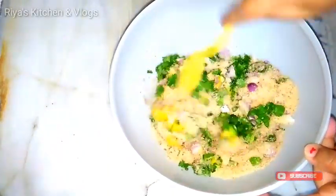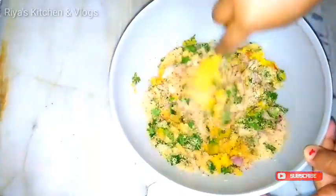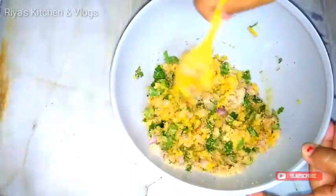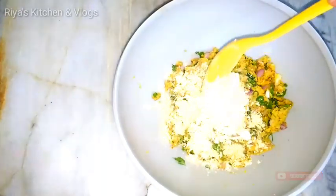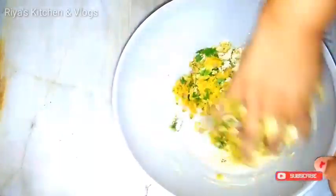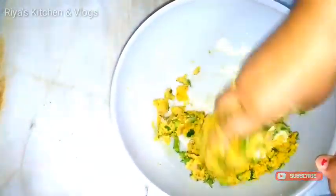Now mix everything together. Friends, this mung ki daal has such a bad reputation — all people say that they eat this dal but don't enjoy it much. But if you make it like this, it will become so tasty. I added 3 tablespoons of fresh coriander. I also forgot to add the besan. Now prepare the dough.